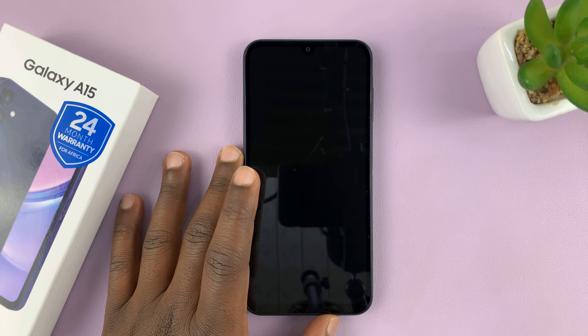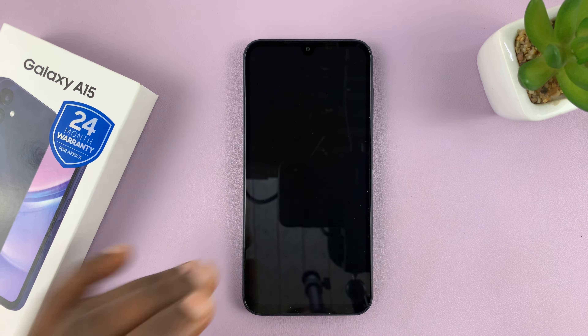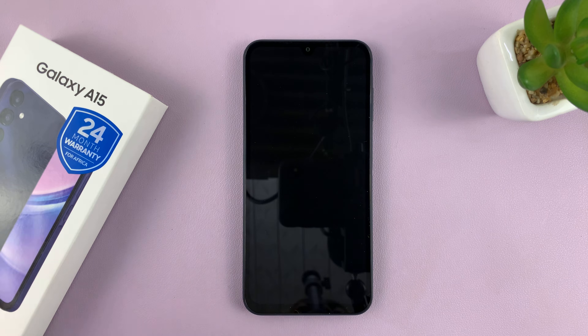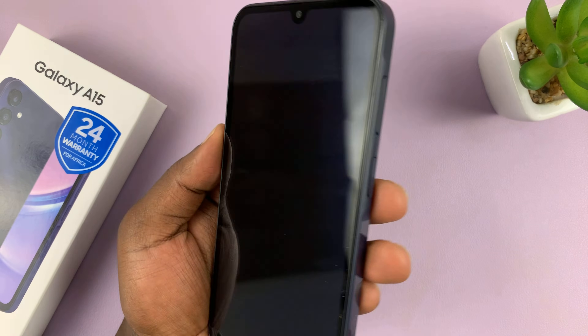Welcome back. I'll be taking you through the process of the first time boot and setup of your Samsung Galaxy A15. I just took this out of the box and let's go through this first time setup process together.